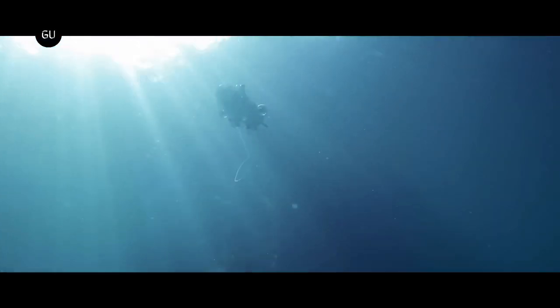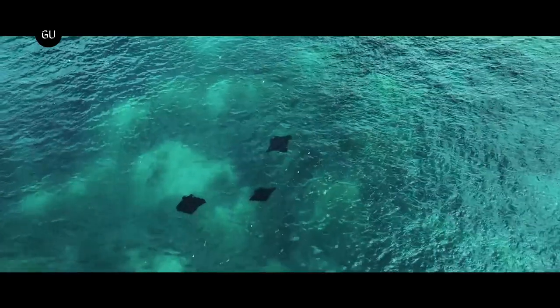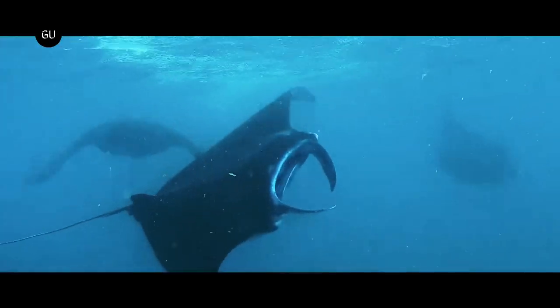Whether you call them underwater drones or just small ROVs, high-end miniature remote control submersibles are definitely gaining popularity. One of the latest and best outfitted is Qysea's impressive Fifish V-Evo.